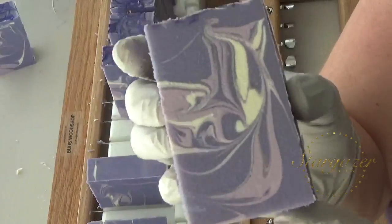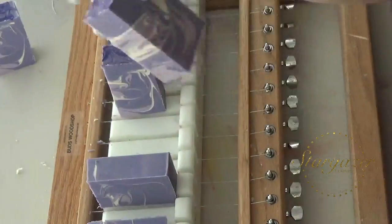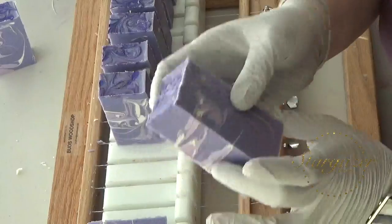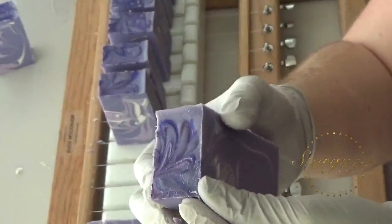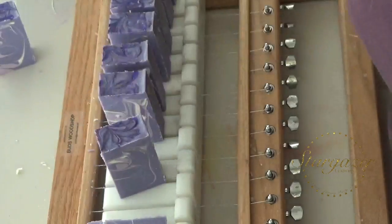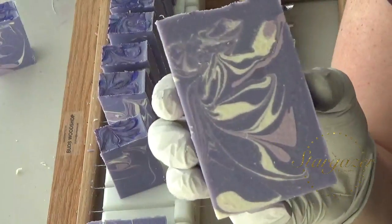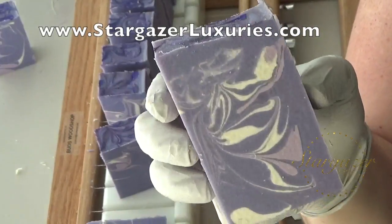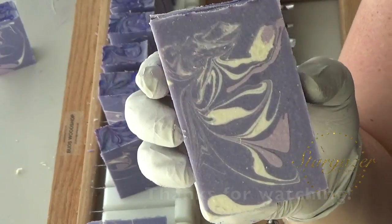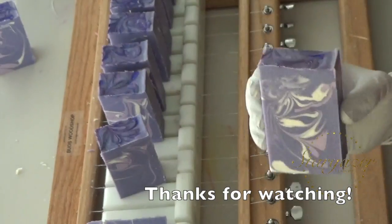So for those of you that can pipe these beautiful roses and flowers, hats off to you. I think I'm going to cheat and try the Russian tips and see what happens. But anyway, this is lilac — I'm going to get my favorite bar out. This will be cured end of March 2017 and available at stargazerluxuries.com. Thanks for watching! Bye!